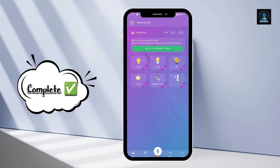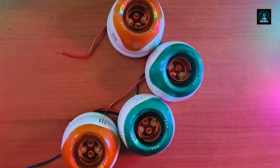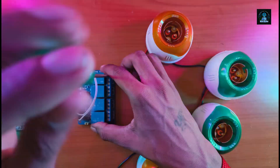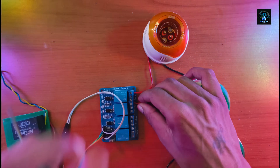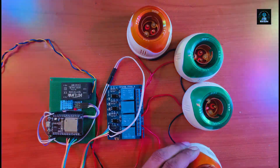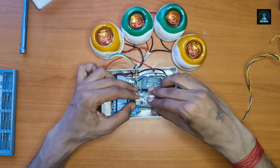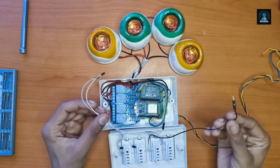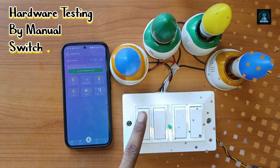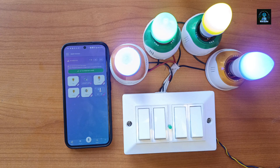The mobile application setup is complete and it is time to assemble the hardware. We have fixed all the electronic components in the electricity board so our messy connections will not be visible. Tighten all the screws. Now it is time to test the hardware with the manual switches — when I turn on the switch, the LED turns on, and when I turn it off, the LED turns off.